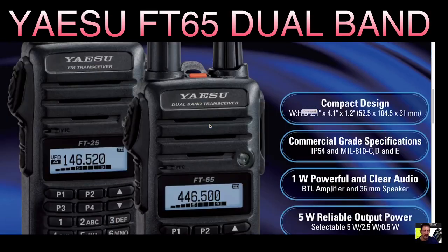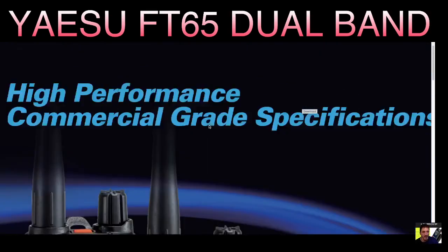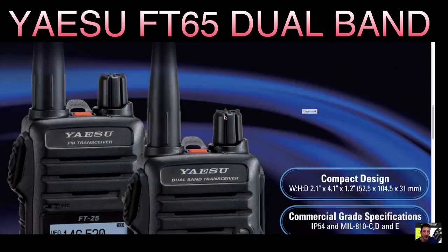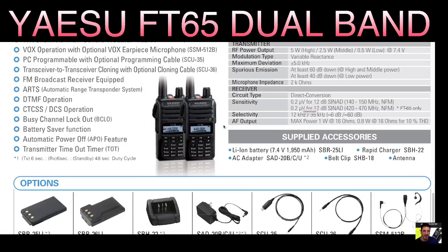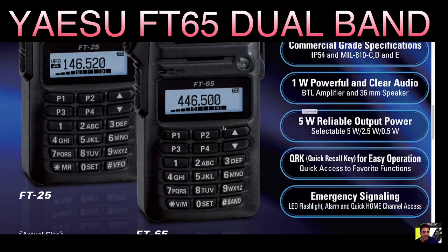Let me know if you've got one of these and what you think of it. It's a budget radio and an alternative to buying one of the Chinese budget radios. This is going to be made in Japan, probably — please don't hold me to that, check — but it is itemized as a Yaesu product, which tends to come from Japan.